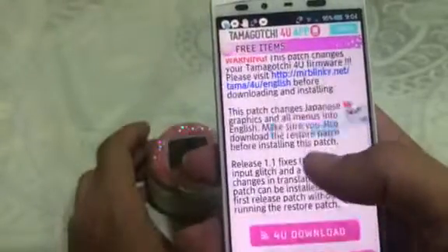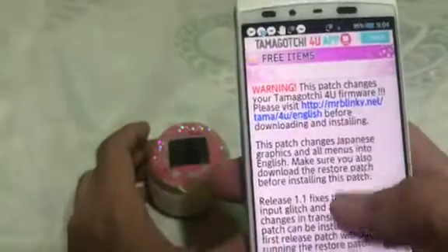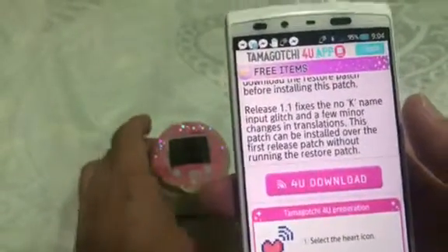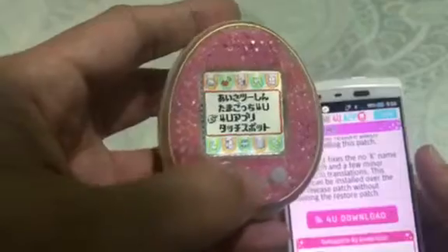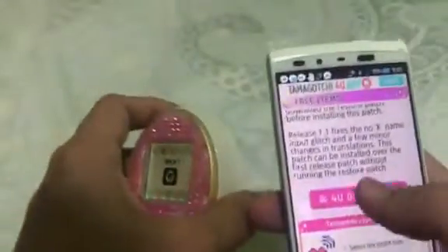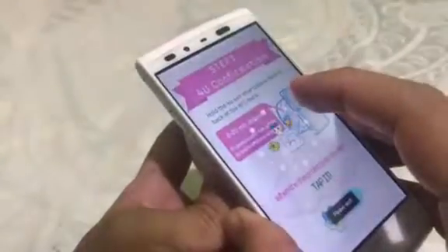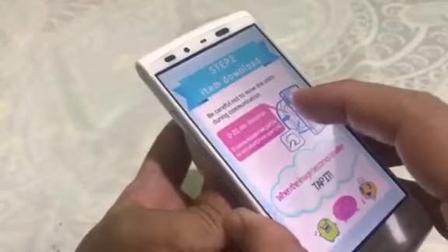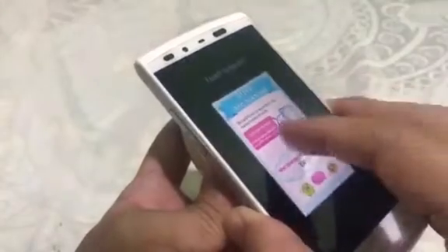By the way, this is the website of Mr. Blinky — go to the 4U app or 4U download. Then on your 4U, just make sure to select the heart icon, then the third option, and just put them back to back. Step 2: just tap it again.